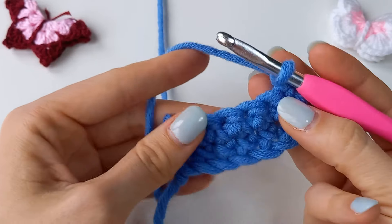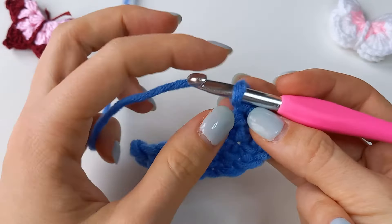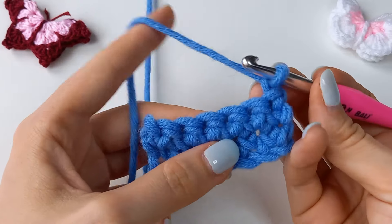This lesson is for a very simple but very important and useful crochet element: slip stitch.